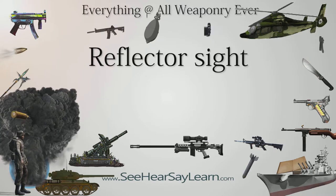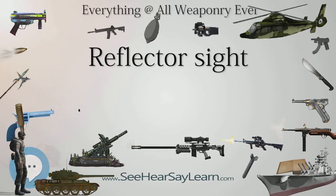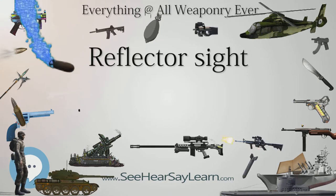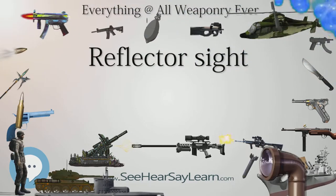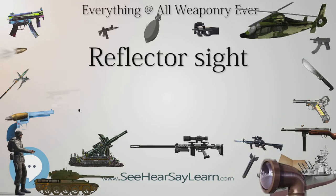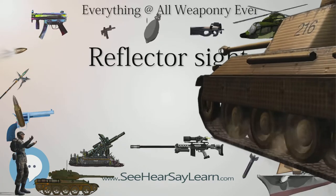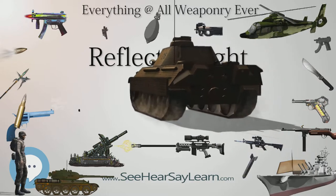These sights work on the simple optical principle that anything at the focus of a lens or curved mirror, such as an illuminated reticle, will look like it is sitting in front of the viewer at infinity. Reflector sights employ some sort of reflector to allow the viewer to see the infinity image and the field of view at the same time, either by bouncing the image created by a lens off a slanted glass plate, or by using a mostly clear curved glass reflector that images the reticle while the viewer looks through the reflector.